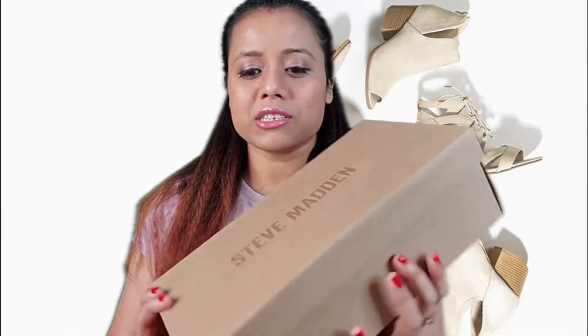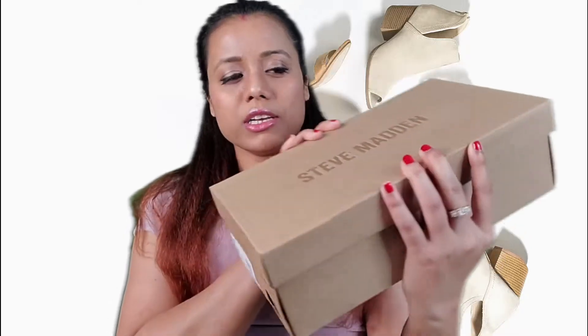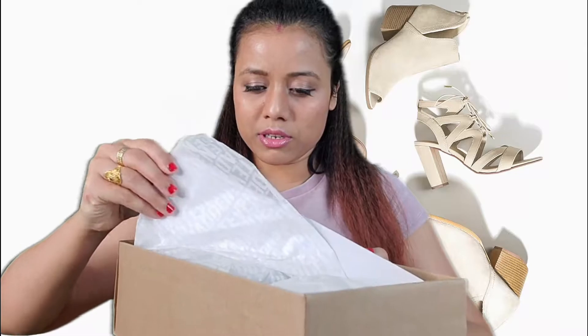I already threw away the outer package. Currently they have some discounts on the shoe, so in case you guys are looking for shoes you can definitely check there — they have really great discounts. This shoe is from Steve Madden. Let's open it. I've previously used Steve Madden shoes and they're really great quality, I really like their shoes.